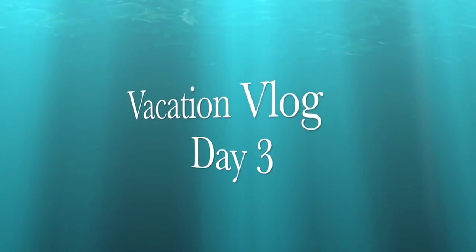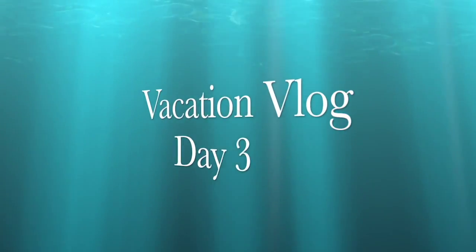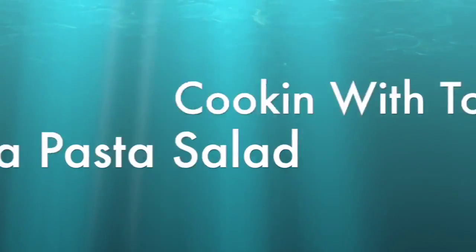Good morning guys! Hey guys, what's going on? It's Uncle Tone. Welcome to daily vacation vlog day number three. How are you guys doing? Yesterday we had a very busy and eventful day of doing nothing. It was pretty awesome — I spent all day watching Netflix and not doing much. I definitely enjoyed it, but you can't do that every day because otherwise you'd just be lazy and out of shape.